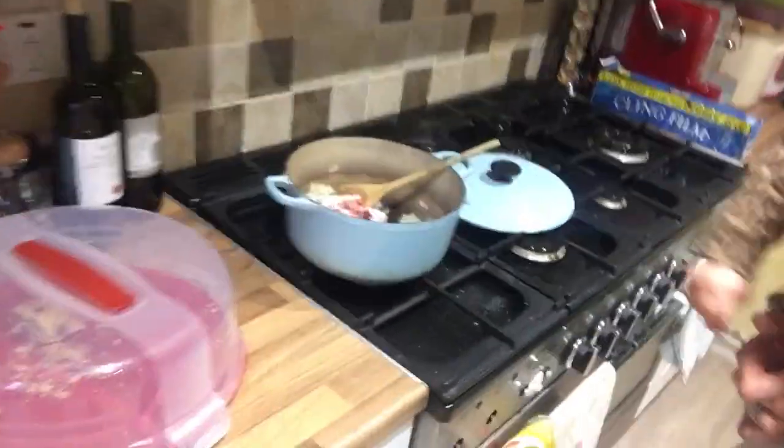You know how in my other post I talk about bunging it in? Well, everyone says with slow cookers you can just bung it in — that's not actually true. You have to first of all par-fry stuff; sauté is the word.